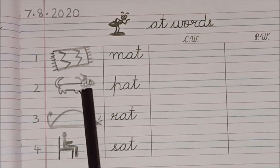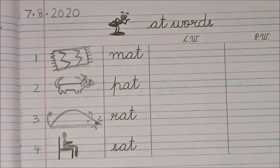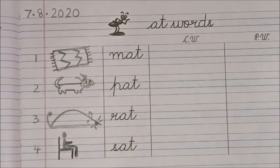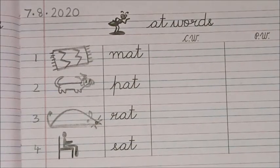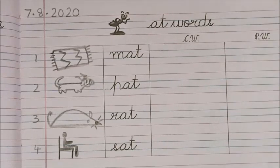Now please watch as ma'am writes the words. When you are writing, children, you will say the sound. If you just write silently — no! Say and write, say and write. Look how ma'am is saying it.